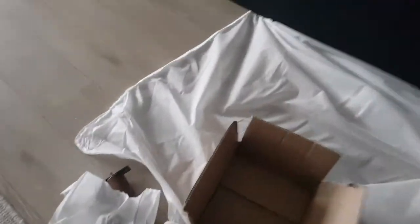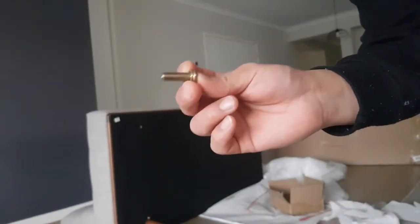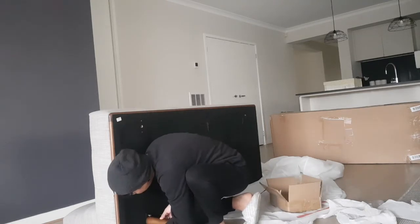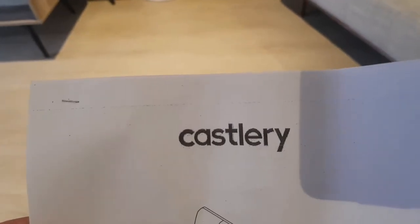I bought them separately and only this one has arrived yet. I have to wait another month for the two side pieces. To attach the legs, I take the screw, put the round nuts inside, and place it in the drilled hole in the sofa frame, then tighten it with the tool provided in the box.